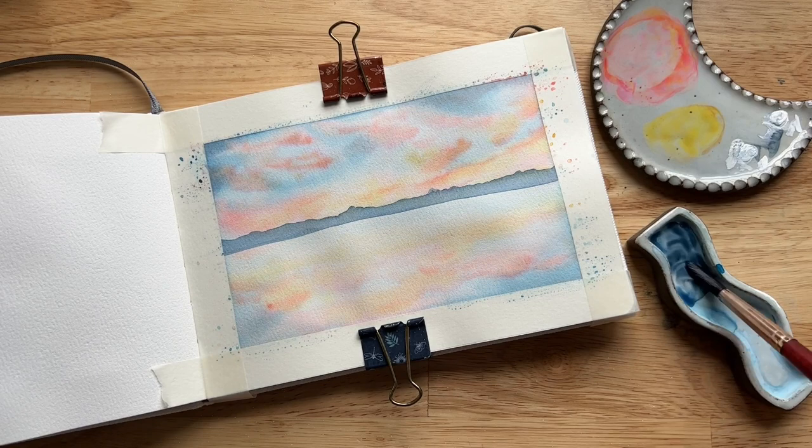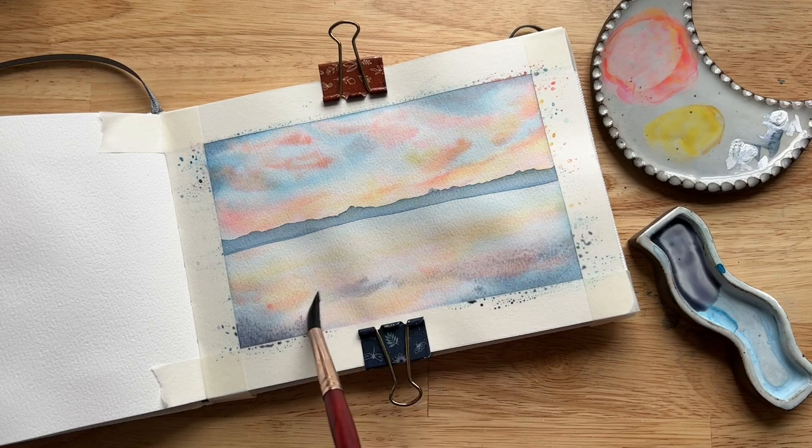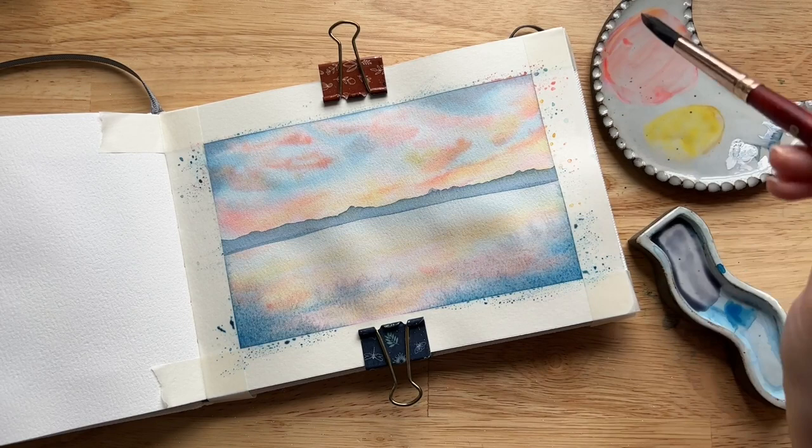Next I let that layer dry and then painted a very thin mountain to separate the sky from the river. The mountain is very light value - I used Payne's gray with a lot of water so it looks far off in the distance. I let that mountain layer dry and then re-wet just the bottom part where the river is going to be.